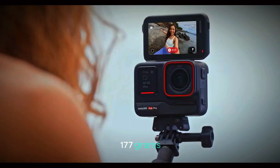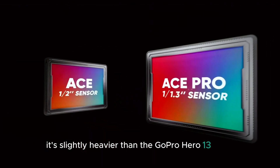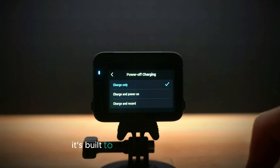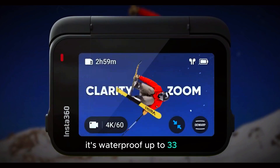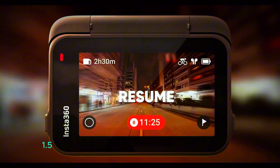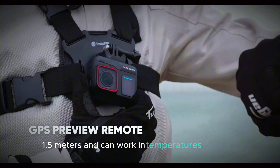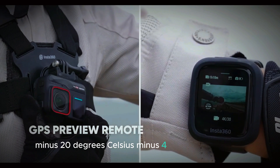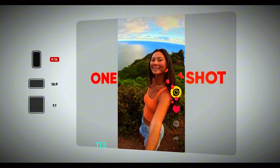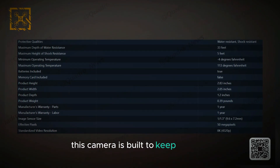As for its weight, the Ace Pro 2 is super portable, coming in at just 0.39 lbs (177 grams). It's slightly heavier than the GoPro Hero 13 Black, but still light enough to carry with you everywhere. Despite being lightweight, it's built to handle tough conditions — waterproof up to 33 feet (10 meters), shockproof from drops of up to 5 feet (1.5 meters), and can work in temperatures as low as minus 20 degrees Celsius (minus 4 degrees Fahrenheit) and as high as 45 degrees Celsius (113 degrees Fahrenheit). Whether you're filming underwater, in freezing conditions, or in the heat, this camera is built to keep working.